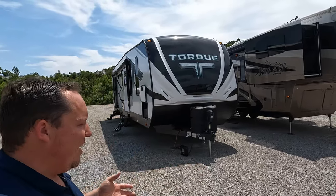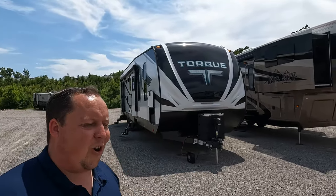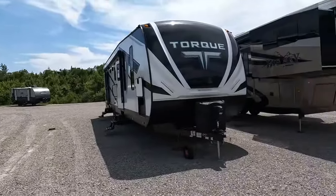Welcome back. Today I am super excited to be taking a look at the T333 Torque. Before I begin, got to say hi to Will. Hey Will, how's it going? It's going good. We're still here in Danville, Virginia, taking a look at this brand new Torque. We don't get our hands on a lot of toy hauler travel trailers, but RV Outlet USA — they're known for their travel trailers and toy haulers.